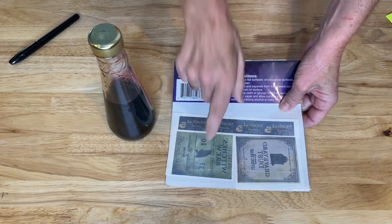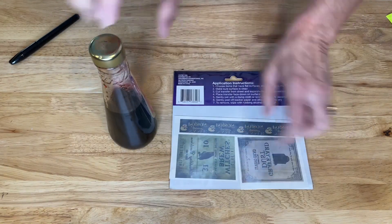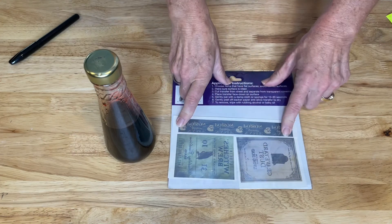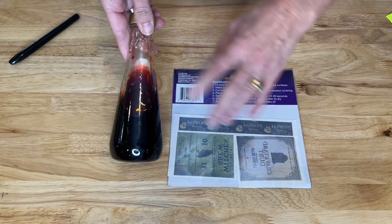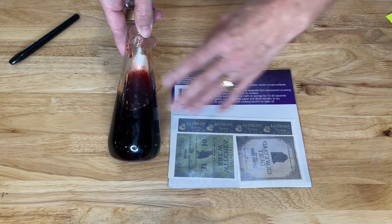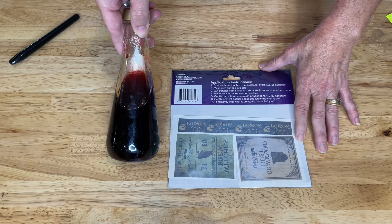These happen to be at the dollar store and these are like tattoos. So you just cut them off and then use water and stick them on. Now with this being a dark color, I'm not sure they're really going to show up. So I don't think this is going to work for this particular one. But I have added them to water with food coloring in the past and they work great. And I'll show you an example of that now.